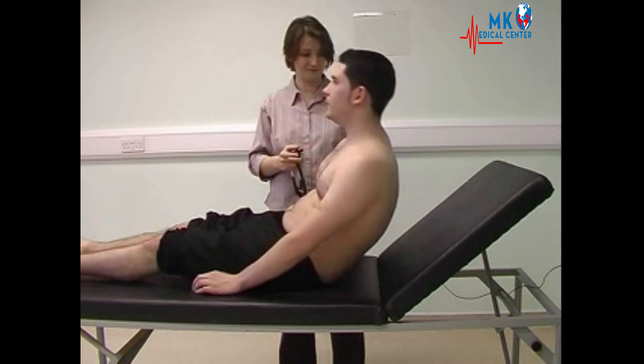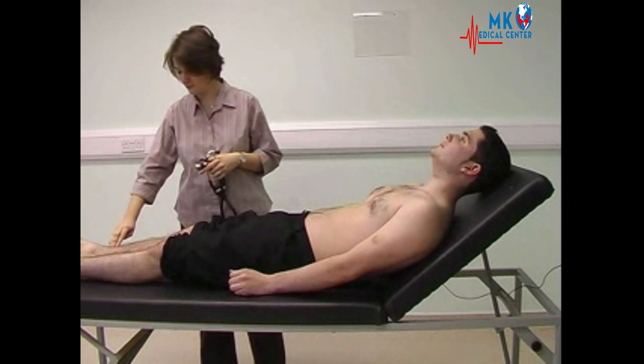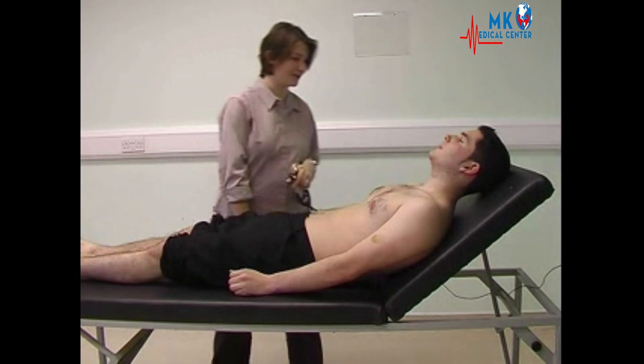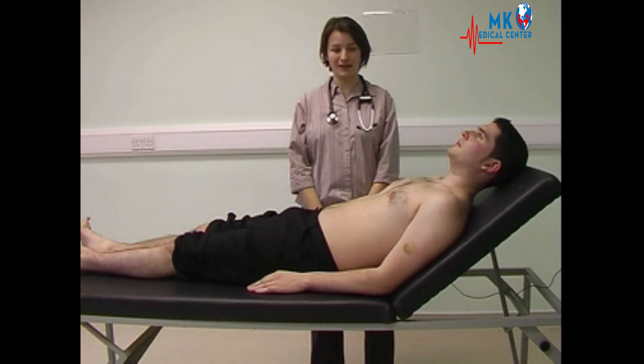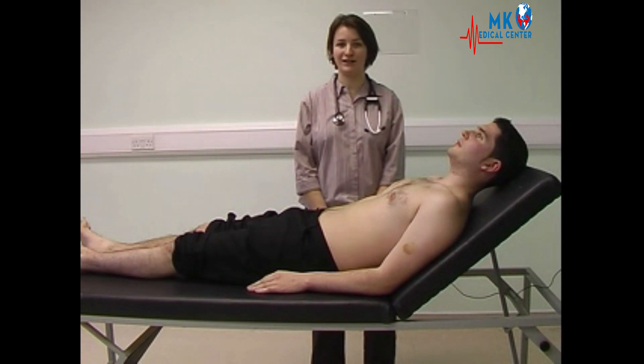Rest back. Then examining for any peripheral oedema. To complete the cardiovascular examination, you need to examine for peripheral pulses, perform fundoscopy, dipstick the urine, and examine for hepatomegaly and splenomegaly if clinically relevant.